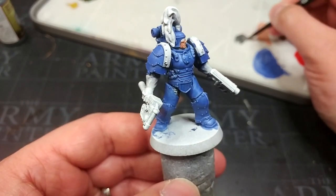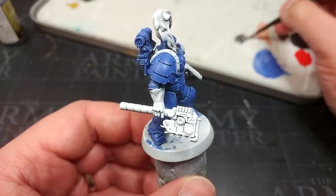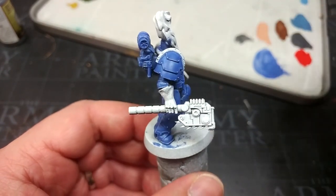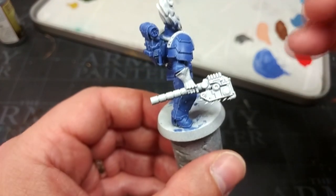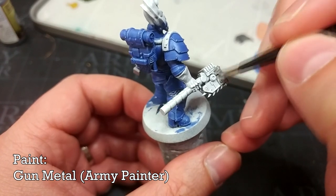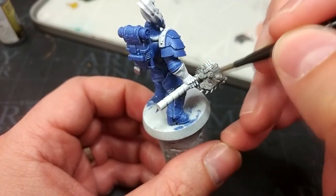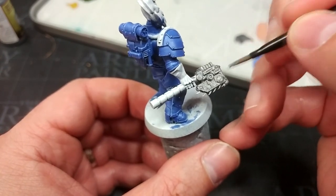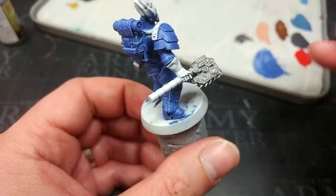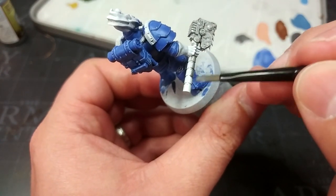I'm going to start painting some of the metallic details. You'll see under his legs there he's actually got chainmail. I'm going to use a smaller brush to get to that, but this is Gunmetal from the Army Painter, and it covers very well. I'm going to go straight over his weapons with this, and then swap down to a smaller brush for the smaller areas.